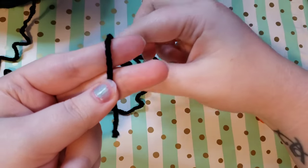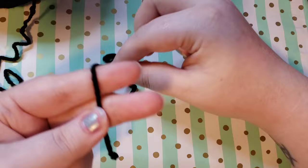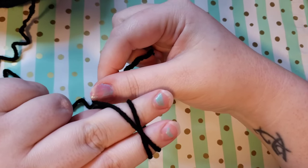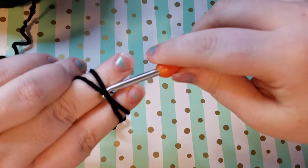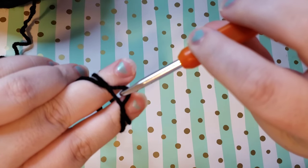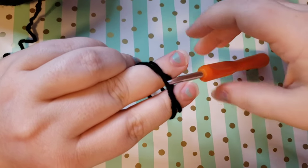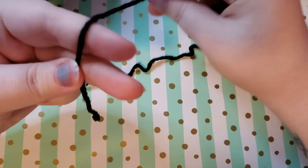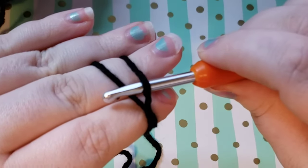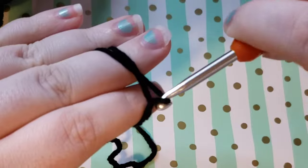You have the tail facing down, then you're going to take this yarn that's still attached to your ball and wrap it around your fingers so it crosses over — you'll see there's an X. Your X can be formed on the bottom of your hand or the top of your fingers; it doesn't matter. Then you're going to go under the first loop, grab the second loop with your hook, and pull it through.